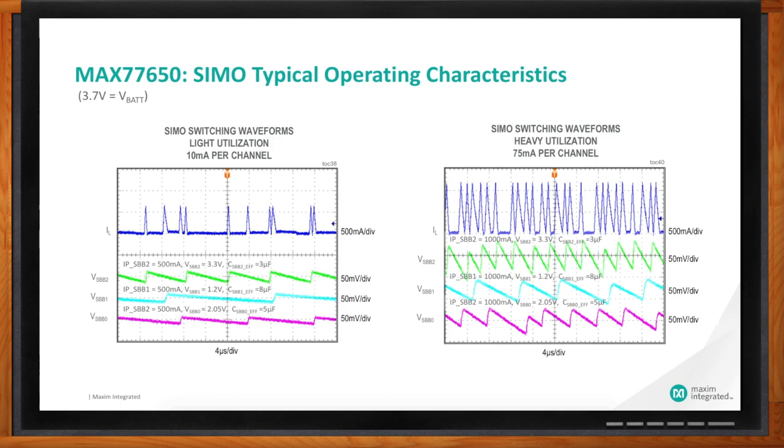This performance shows that in a typical application, ripples are really low. The next case is where you're doing more activity — playing music or sensing heart rate at a faster pace — demanding higher output current. In this case, I've changed the I-limit to a higher number: one amp. The ripple is in the range of about 50 millivolts in this use case. We have a lot of collateral available to show how you can reduce this with very easy steps.